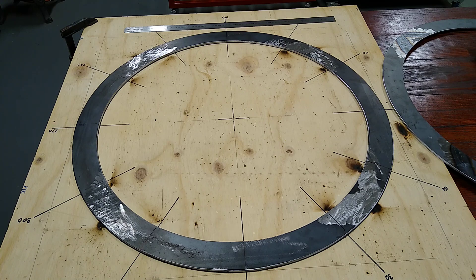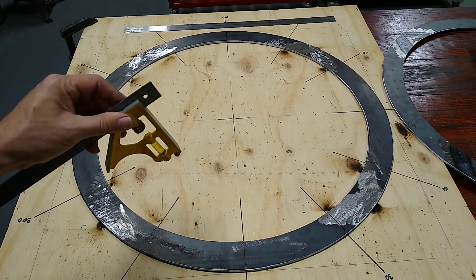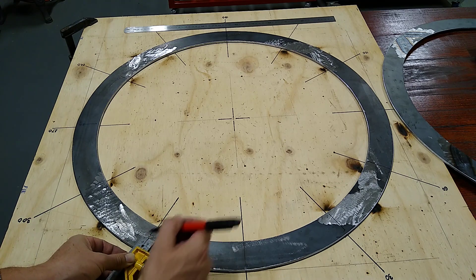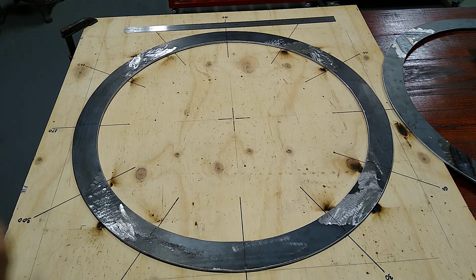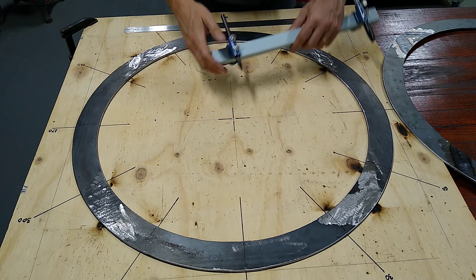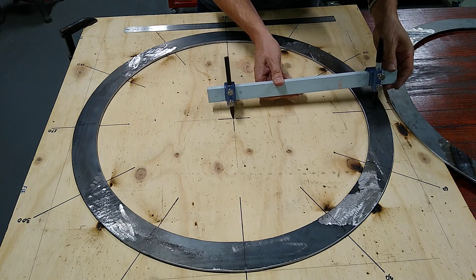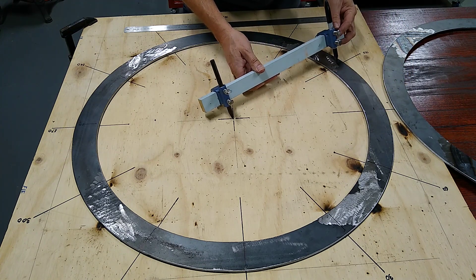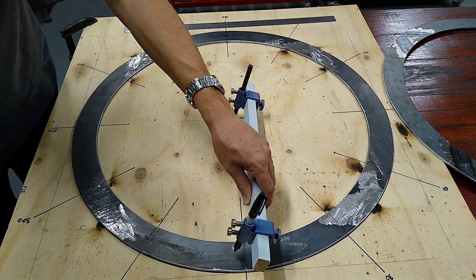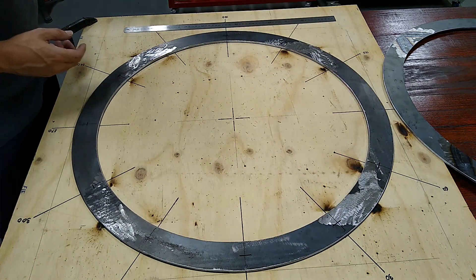So I'm just doing the mark-out here for the bolt pattern. Now what I normally would have done is I would have used my combo square and just marked them like so. But now with my new trammel heads, watch this. I'll now use this center here as a reference. Take the lid off. How good is that? It's all about making life easy.